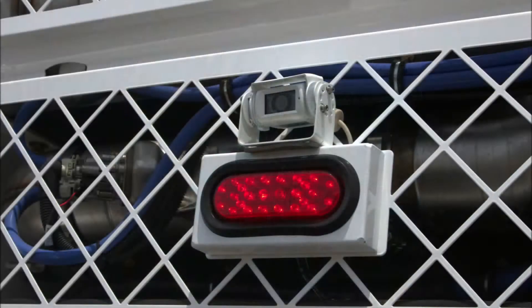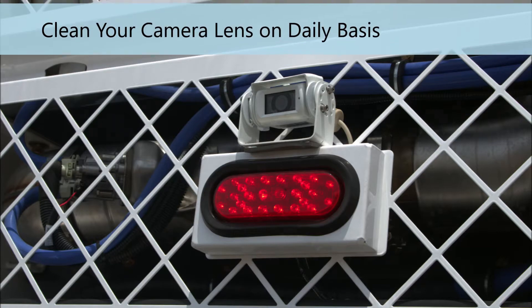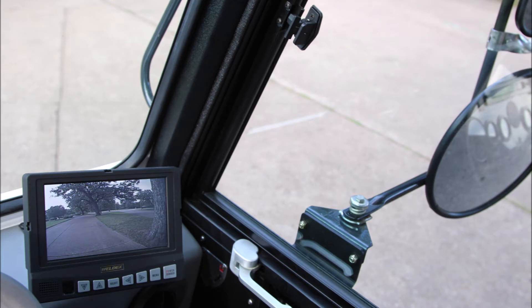All Global Sweepers are built with a camera for viewing behind the sweeper during transport and operation. Keep the camera lens clean at all times and pointed down to view directly behind the sweeper. The monitor is located in the cab on the right-hand side of the dash in a location that keeps the operator focused on the job at hand.